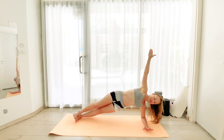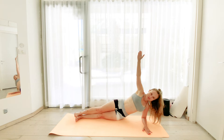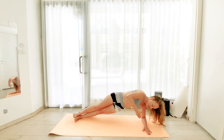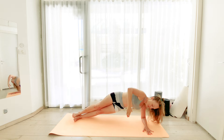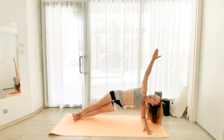Now let's lower the pelvis down, lift it up, and wrap the arm around the waist. Bring it up. So the pelvis goes down and then lifts. And while we lift, we wrap around. Exhale on the lift and the wrap.